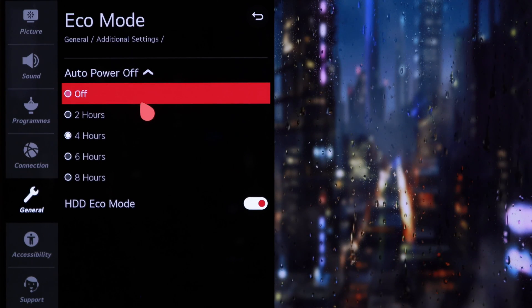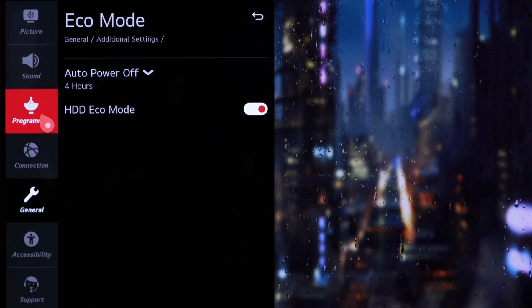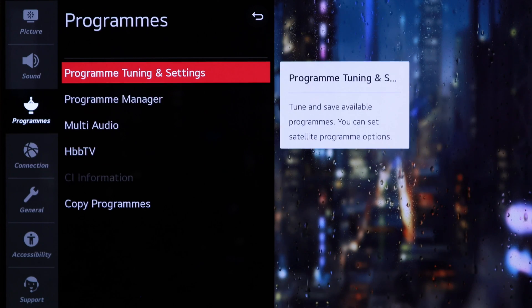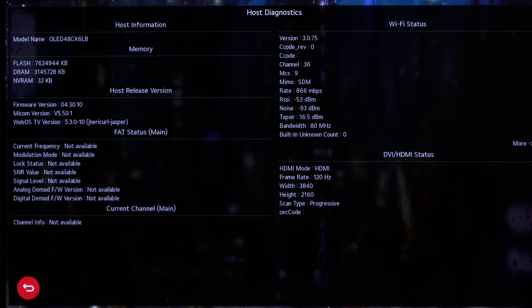One more thing — this is a geek channel, so I'll show you a little extra trick. If you go to the menu, click Programs, then hover the cursor over Program Tuning and Settings, and then click the one button on the remote 5 times, this happens. Here you can see the firmware and connections for the TV, but more importantly, you can see what refresh rate you are currently running with. This can be important when you are setting up the TV with your computer and you want to be sure you are actually running those sweet 120Hz.